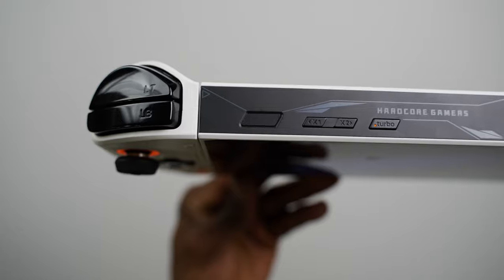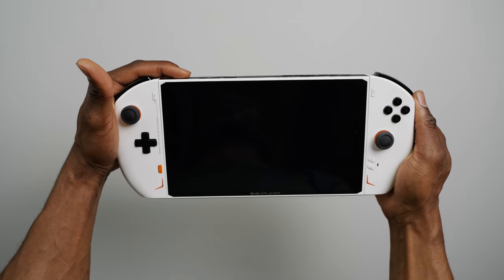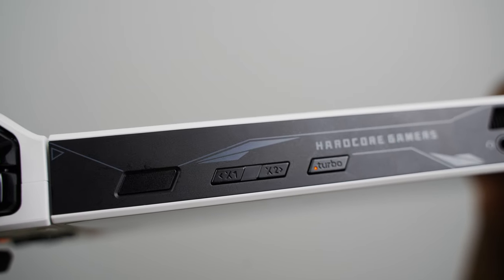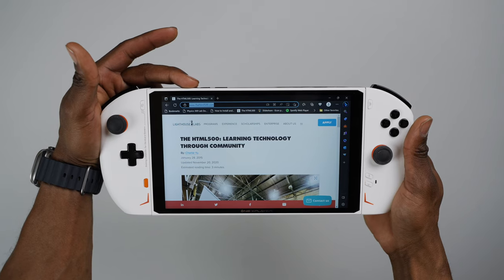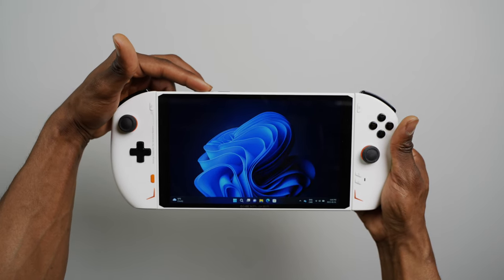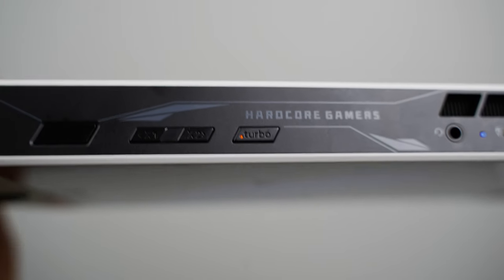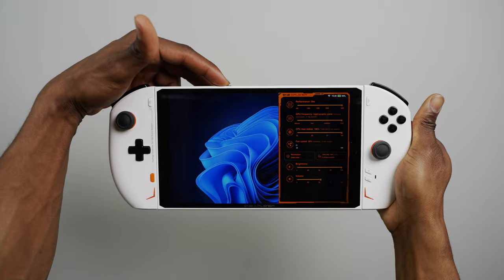On top of the device there's a power button, which also works for putting the OXP2 in and out of sleep mode — it's not very quick, but it works. There's also an X1 and X2 button which can be customized as volume controls, but by default the X1 button will minimize your application and the X2 button will pull up the on-screen keyboard. Lastly, there's a turbo button up there which will quickly pull out the OXP software, which we'll check out in a bit.